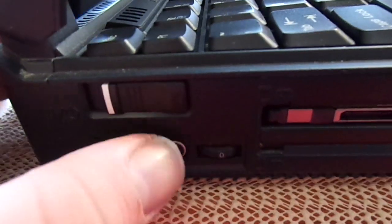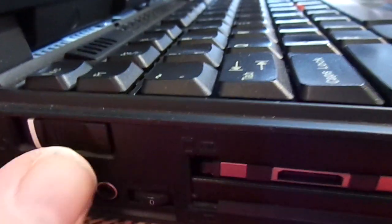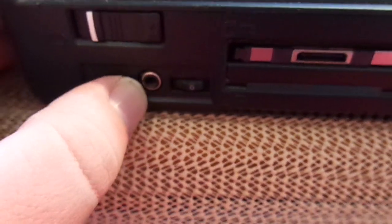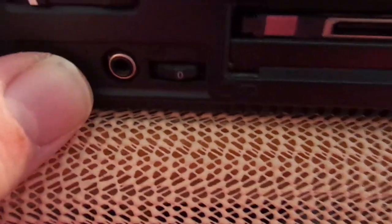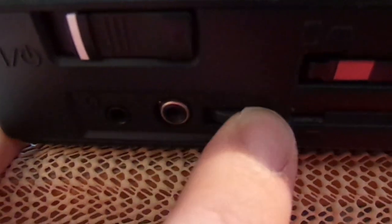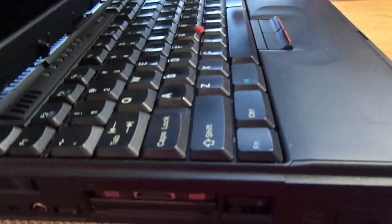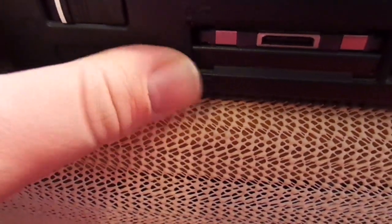Coming over to this side of the computer, we have the power switch — by today's standards that's ridiculous, but that's kind of what they used back then. Here we have a composite out, and next to that is just your headphone port. Right here is actually a volume knob — you can see it goes from 0 to 5. So unlike today's computers where you use a function key to adjust volume, here you just do it like an old-time Walkman.